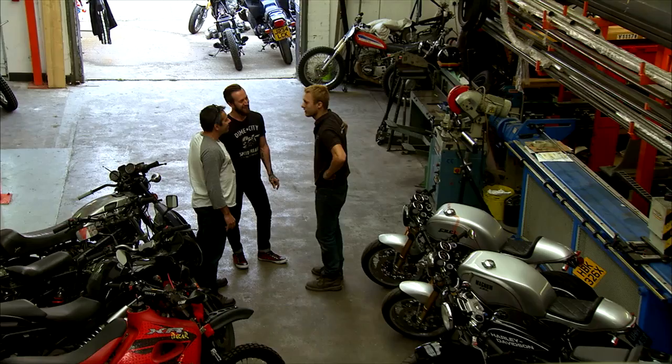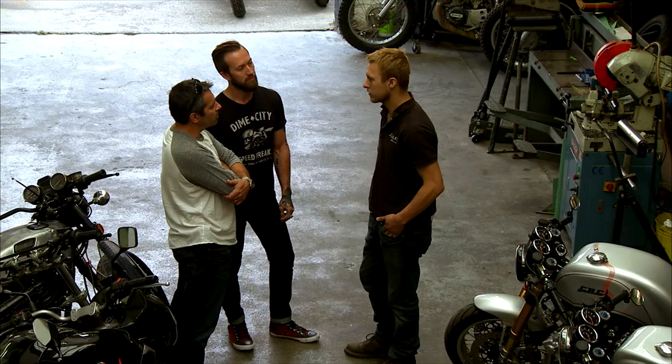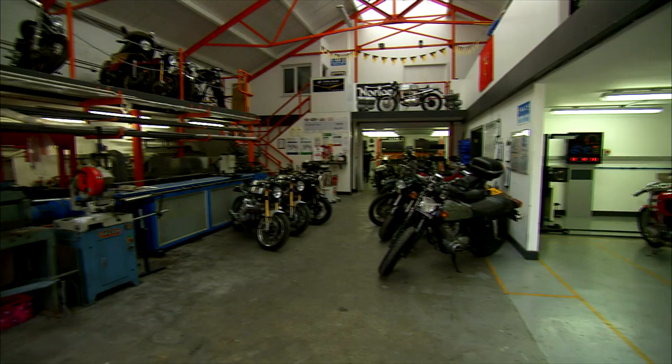I'm Herm from Dime City, Jason from Dime City. We're looking at building a modern-day Triton with a modern Hinkley motor. We have a slimline featherbed in the US but the motor doesn't seem to fit in there. We're thinking maybe a wideline, or some variation of a featherbed. We can take a look and see if we can get the motor squeezed in. We got a couple of frames kicking around you can have a look at if you like.